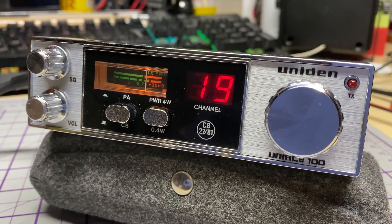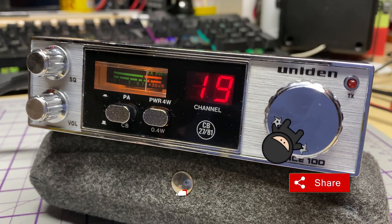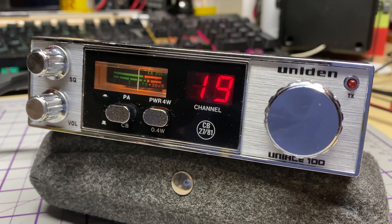So there we have it — Uniden UniAce 100: TX audio mod done, recapped, looking good. Thanks for watching. Don't forget to like, share, subscribe, comment, join Facebook, join Patreon, buy me a coffee, have a look at my website. Thanks for watching and we'll see you in the next episode.